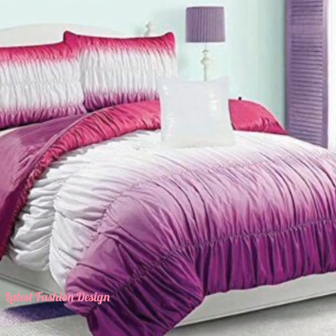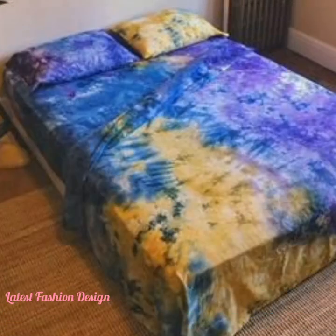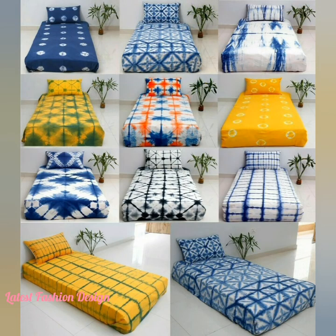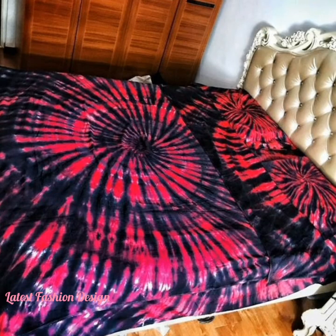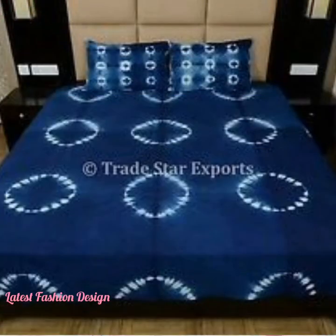We brought this trendy design to the bedroom with this amazing tie-dye sheet set. See how easy it is to give your bedroom a makeover with this super simple design. To tie-dye your bed sheets, you will need solid color bed sheets — preferably a lighter color — fabric dye, or a specialized tie-dye kit from your local craft or department store.